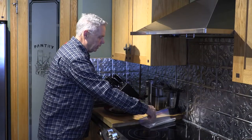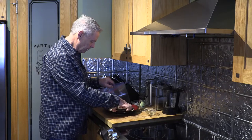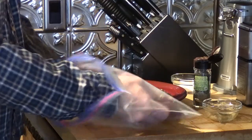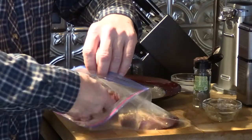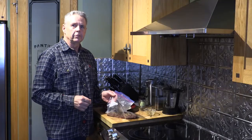Now that we've got the steaks prepared, we want to take a food-safe plastic bag — just a good old Ziploc in this case. I'm going to put the steaks in the bag, but I don't want them to overlap — they need to be side by side. If they overlap, they just won't cook properly.